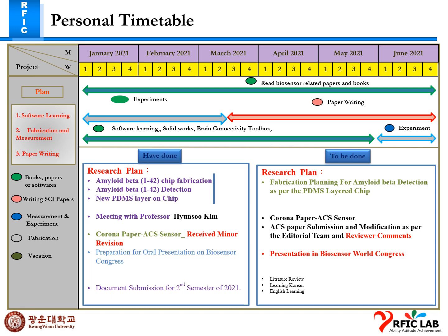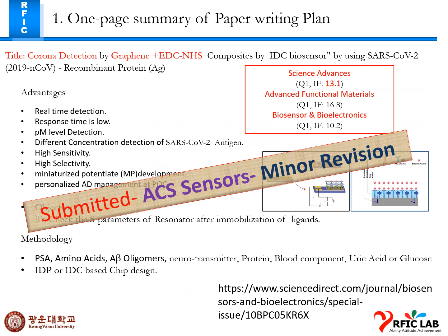This week I am doing the application planning for mobile detection as per the PDMS layer chip. As per the corona paper, we see some reviewer comments and I am planning to submit this paper this week after modification and revision as per the editor and reviewer comments. I had a presentation at the Biosense World Congress. This is my paper writing plan.